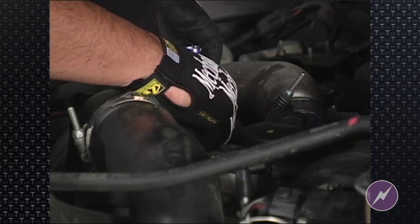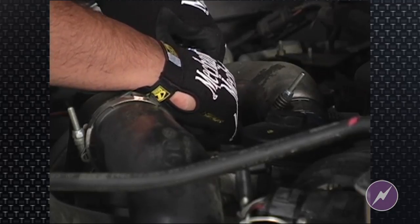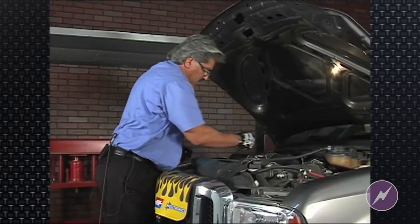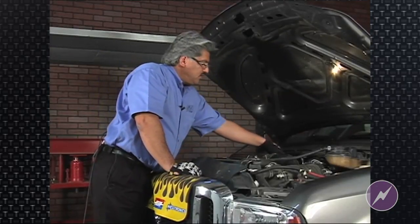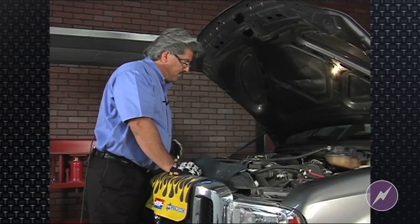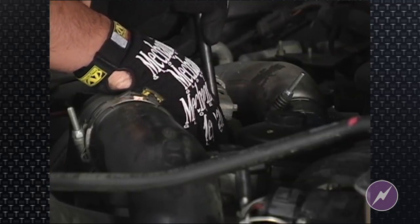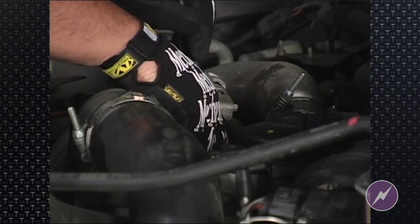Depending on the application, the EGR is not always easy to remove due to excessive carbon buildup. Ford Motor Company does recommend the use of an EGR removal tool. The secret is that the EGR comes out straight. We often use a pry bar with a hook on the end to actually twist the EGR and pull it up evenly. You can use two of them at the same time to pull the EGR up straight.